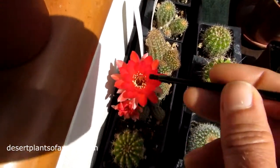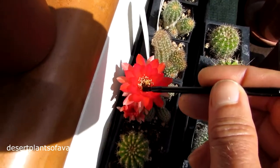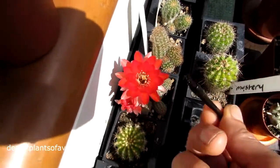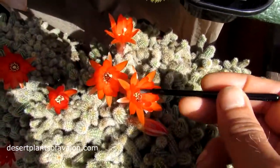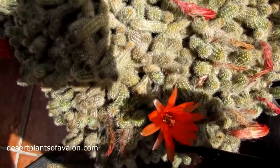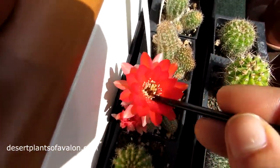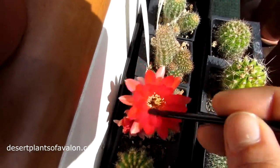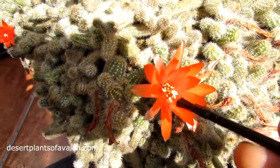Bring it over to the other one and put the pollen onto the stigma. Then you load up that brush with the other one and you can see all the pollen on the end. Bring it across and put it onto the stigma. Load up all the brush and then bring it across onto the stigma — just brush it on. You can see all the pollen, and vice versa.